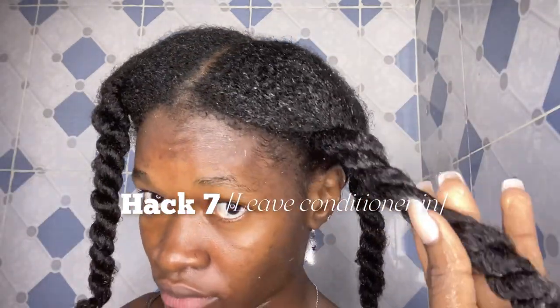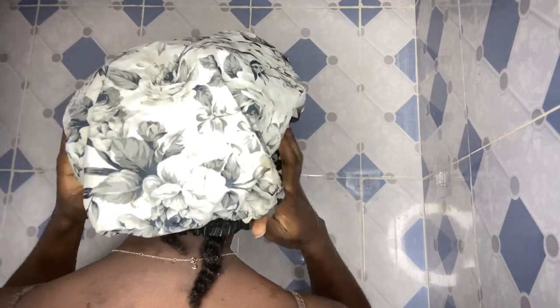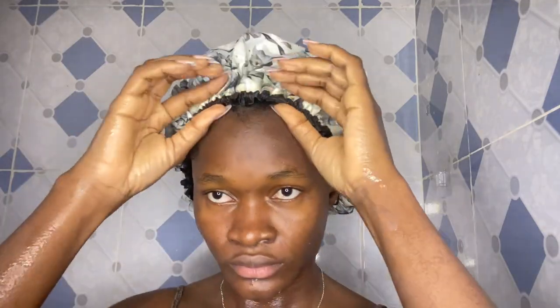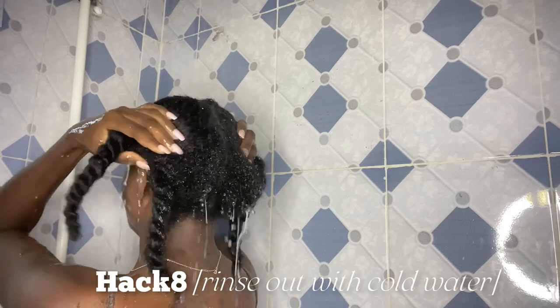For the seventh hack: after conditioning my hair, I let the conditioner sit for about five to ten minutes. Rinsing it out immediately won't give the hair that hydration, and won't seal the hair cuticles, which helps keep your hair smooth, less tangled, and less brittle. I cover my hair with a shower cap to help steam and let the conditioner penetrate — usually ten to fifteen minutes, or depending on the bottle instructions. When it's time to rinse, I use cold water to seal in the moisture and close up the hair cuticles.